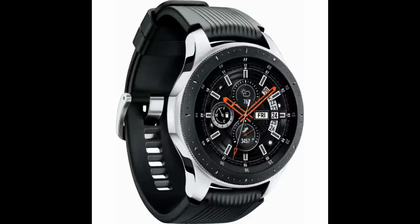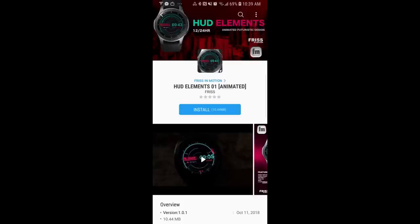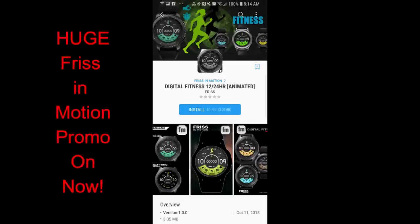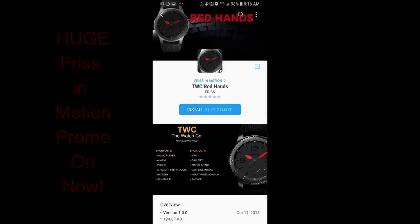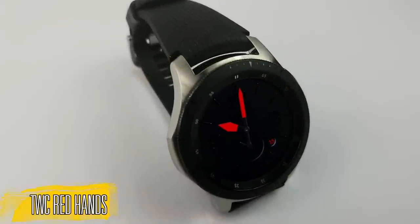The best part about this contest is that a bunch of his watch faces have now become available for free today, so you can still enter the contest if you download one of these freebies. This promo he has on is for discounted watch faces anywhere from 50 to 100 percent off, so it's a great time to pick up some of these faces. I'm going to show you five of my favorite watch faces that you can get for free right now, but make sure you check out his entire collection as there's even more to choose from.